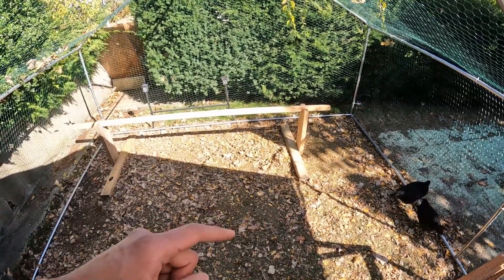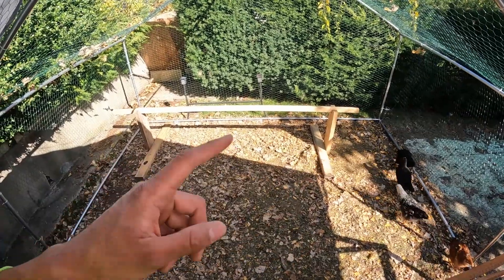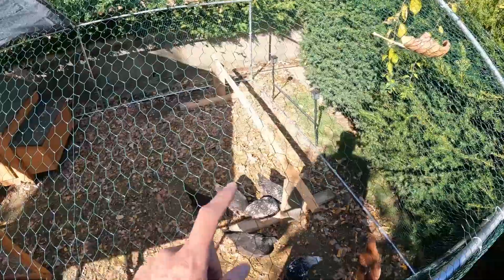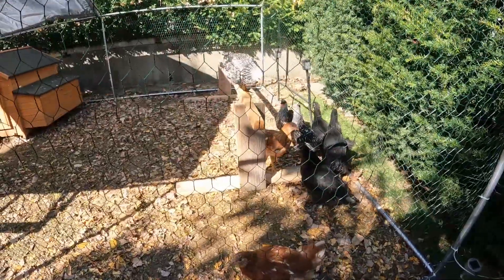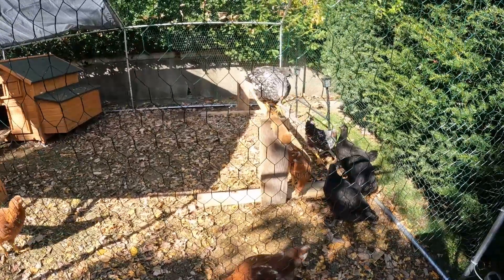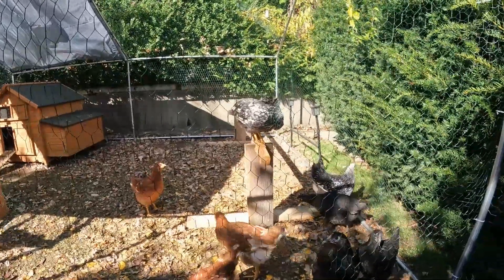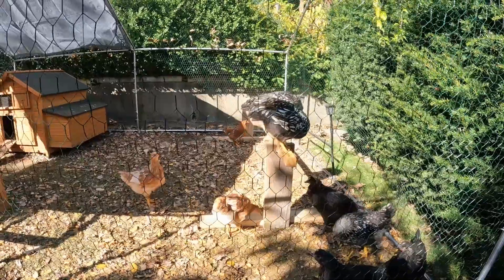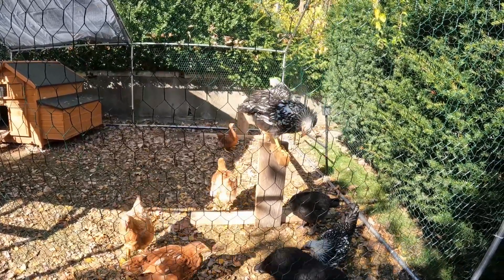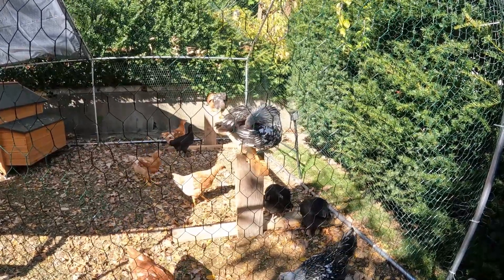By the way, these stands are level and nice and straight — the camera is making it look crooked because of the fisheye effect. Also, in case you're wondering if this is too tall for the chickens — it's not, because I've seen these girls fly on top of the roof of their coop. There we go — got one! There goes the second one — come on! The balance beam they're standing on is just the right size for their claws and feet, and it's nicely sanded with rounded edges, so it should be extra comfortable. There goes another one — I think they like it, because if they didn't, they would jump right off.